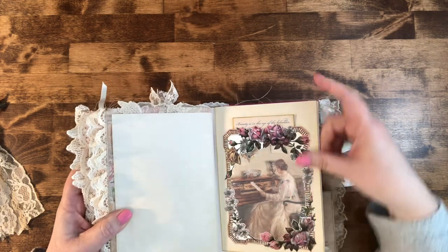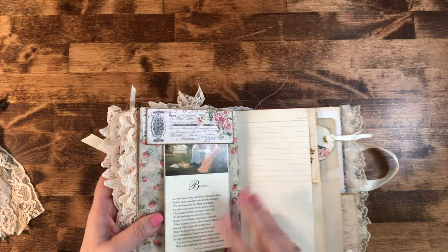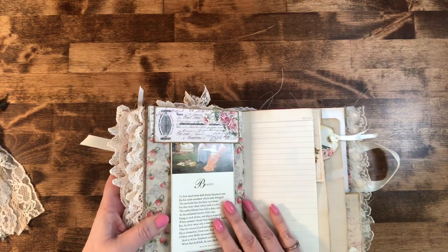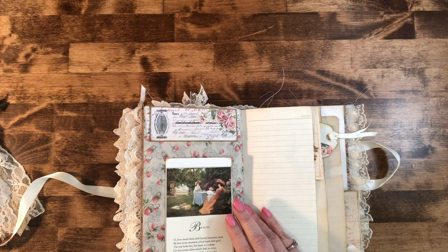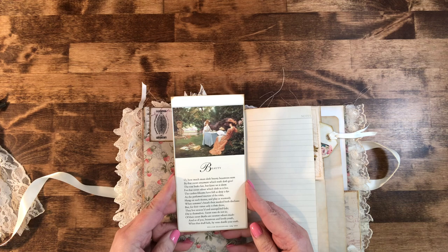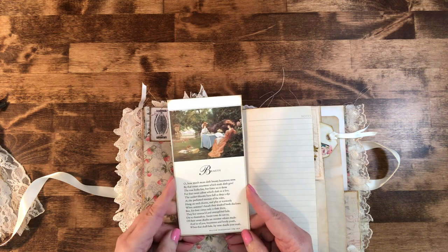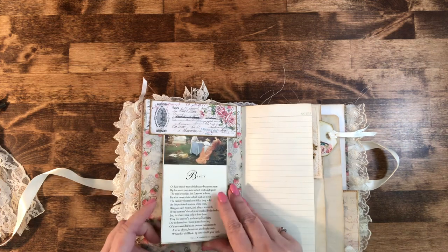The back where it folded over I didn't really like, so I covered it up with a little thing I already had and made it into a top tuck. I put these ladies in there — also from the book — and it's got a little poem from William Shakespeare on beauty. It just tucks right up in there.